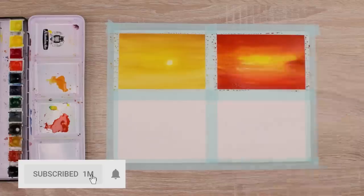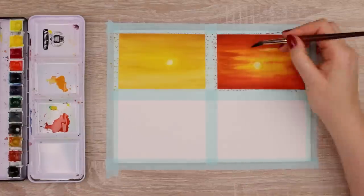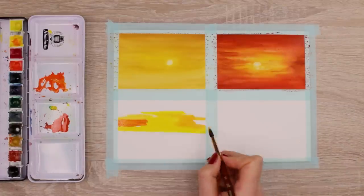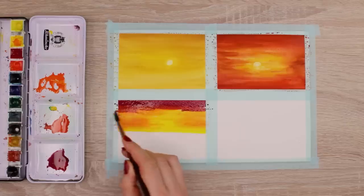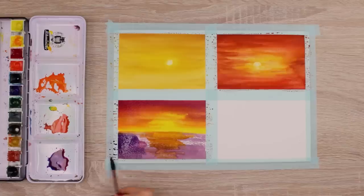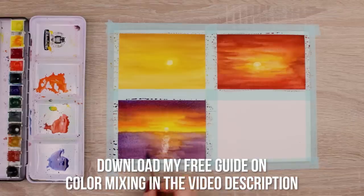I moved from just yellow and light orange to more saturated orange, and then added reds and browns to make everything darker and warmer. Because these colors are pretty close to each other on the color wheel, you don't really have to worry about creating muddy colors. With sunsets especially, when there are multiple colors, it's easy to create muddy mixtures if you're not careful, so always place colors next to each other that are close on the color wheel. If you need help with watercolor mixing, you can download my free guide on color mixing — the link is in the description box below.